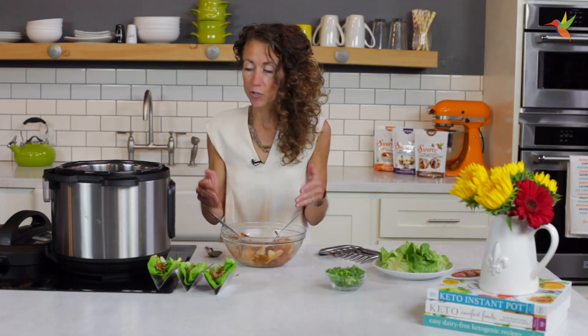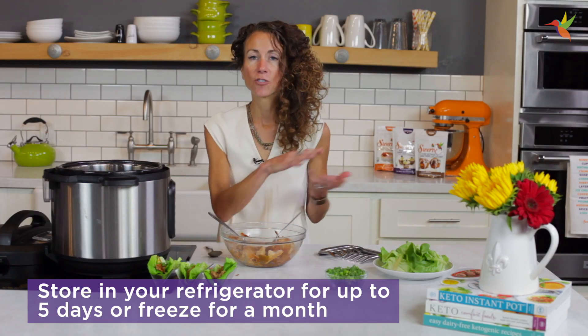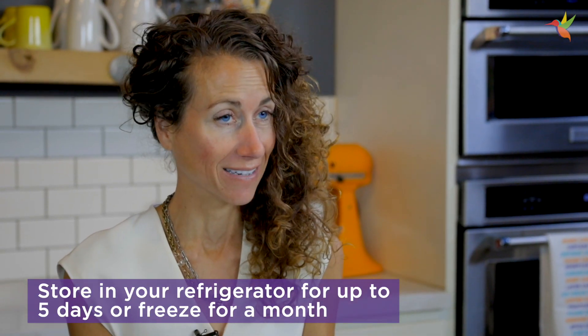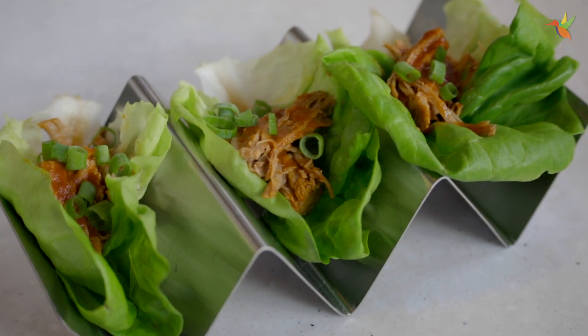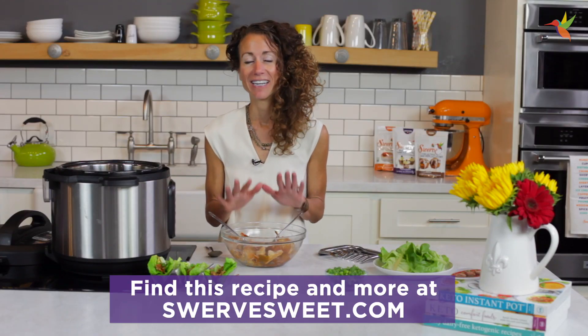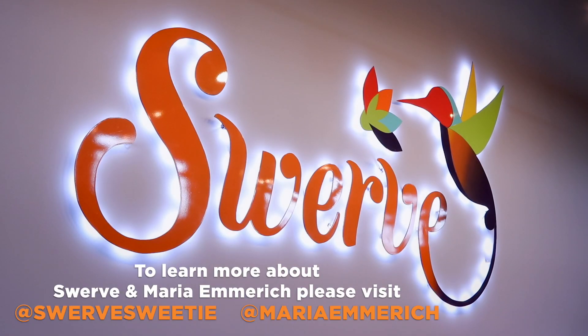For storage, put the sauce right in with the pork, cover it tightly, and store it in the fridge for up to five days. Or you could freeze this for up to a month, and then you could have an easy weeknight dinner at your fingertips. Thank you for joining me in the Swerve Kitchen — I'm Maria Emmerich, and I really hope you try this and enjoy it with your family.